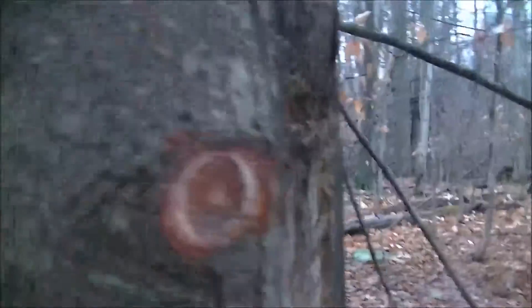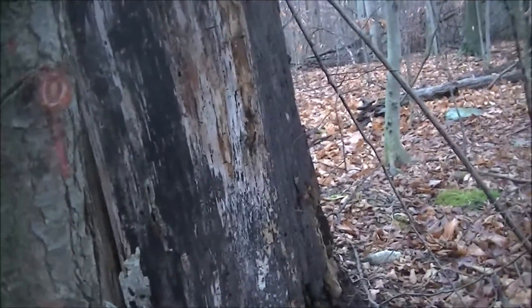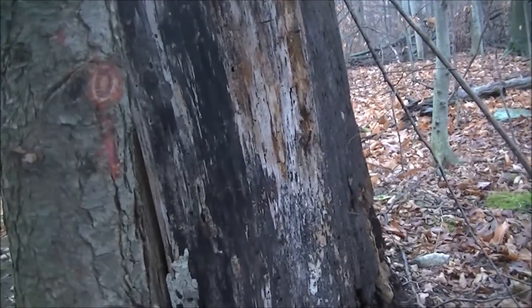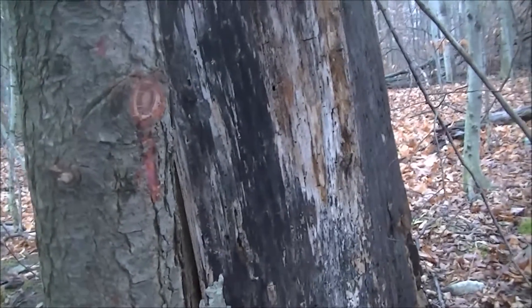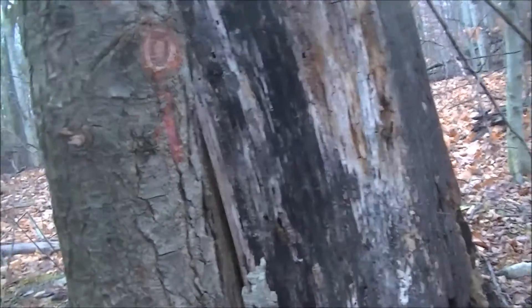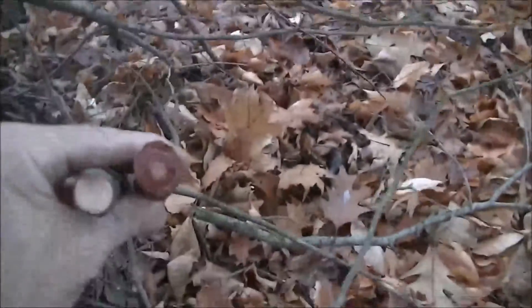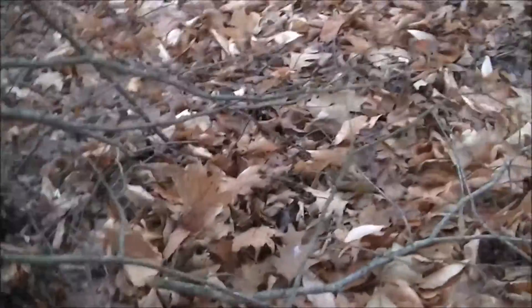Much to my surprise — I hope the camera's picking that up right there. This is Northeastern Hemlock. Never heard of it or thought it had fatwood, but much to my surprise that certainly looks like it.